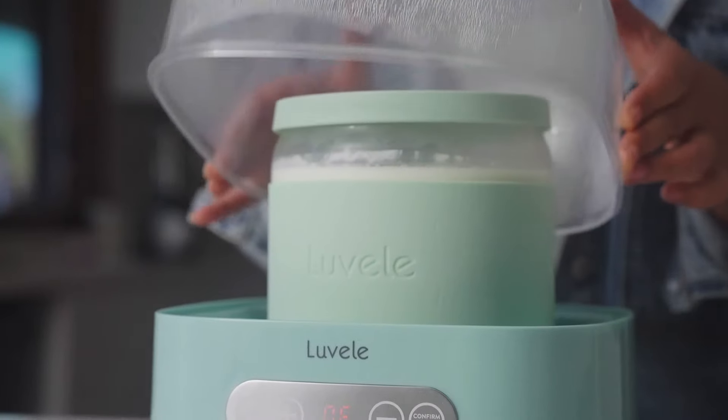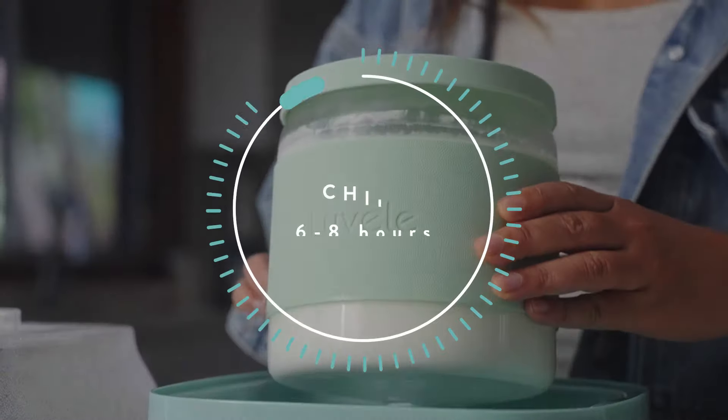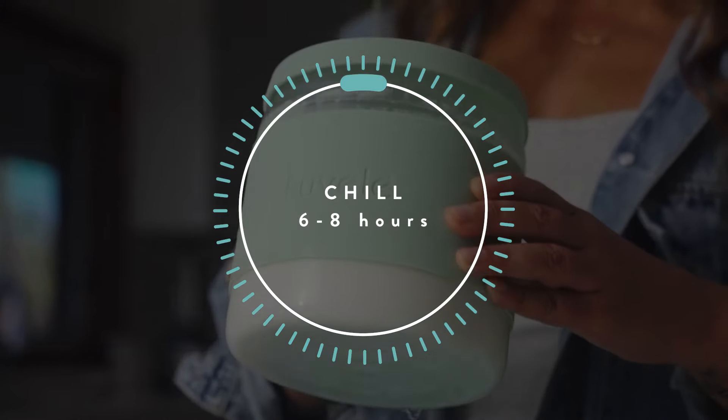Once the fermentation time is finished, place the kefir into the fridge for at least six hours — or overnight is even better — to chill.